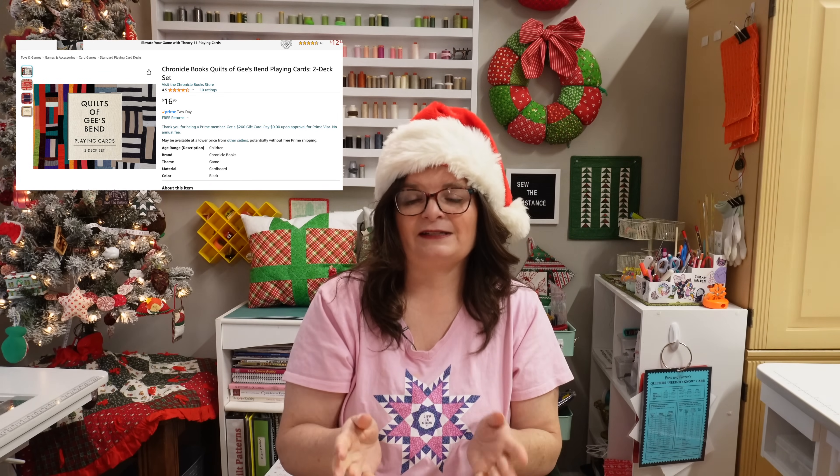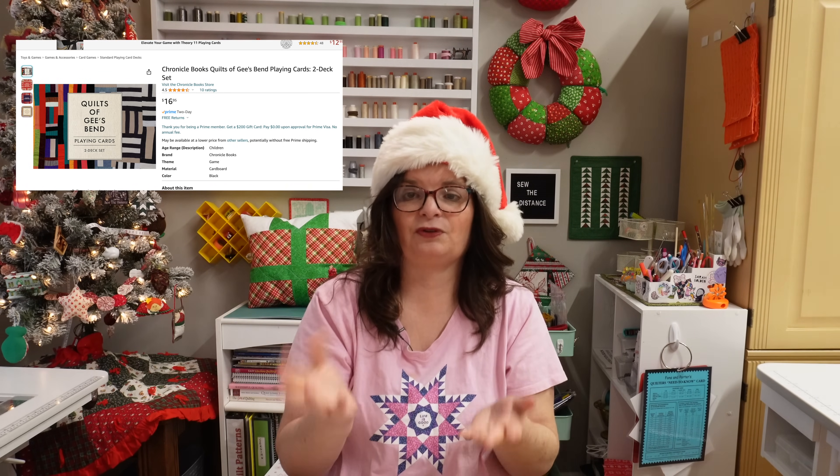I completely agree. I am pricing them at $16.95. I didn't know how expensive sets of cards like these are in gift boxes, and I couldn't believe it when I started searching. But I did find what I think is comparable — a Gee's Bend deck of cards on Amazon at $16.95. That's what I'm placing this at because I think that's a really good comp. Let me know what you think in the comments. Also, because it's $16.95, it gets rid of that $0.95 at the end that has been driving me crazy every time I do the math. I'm a former English teacher — I don't like doing math. Win-win.